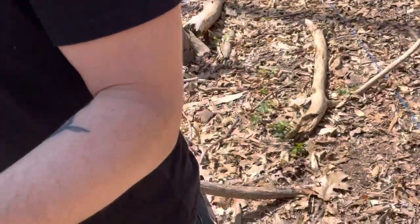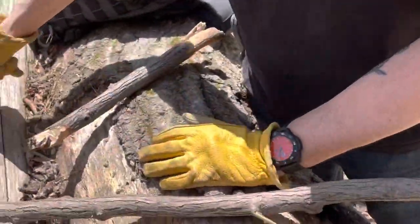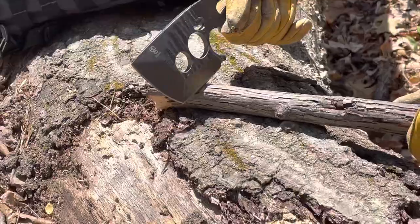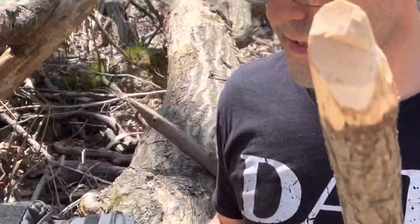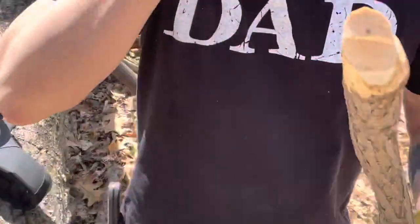You can also use this to get your wood in the first place, like this, with a chopping motion — this sort of chopping motion. This is a dry old piece of wood. Here's the wood we're gonna use. This is not dry — this is fresh, and we used a different knife to take it down.